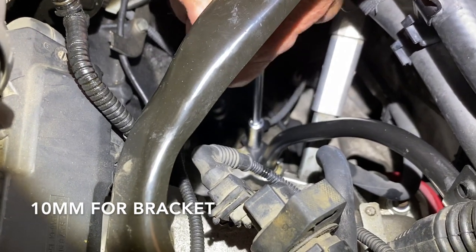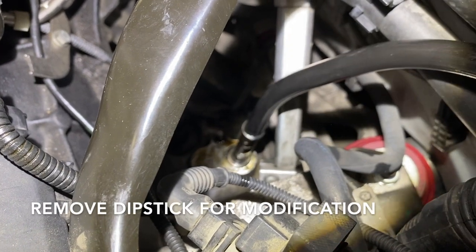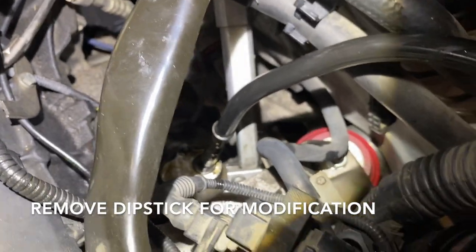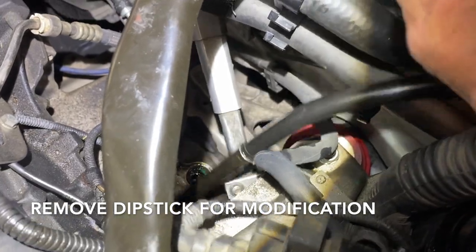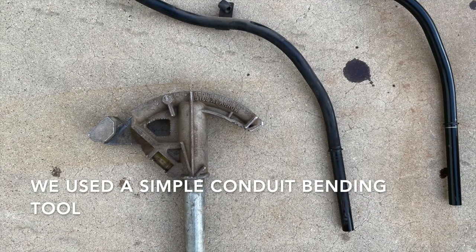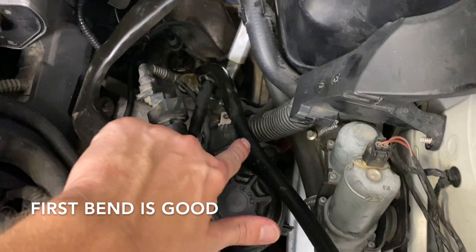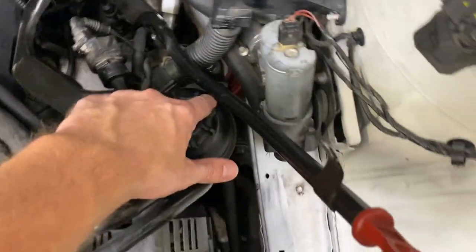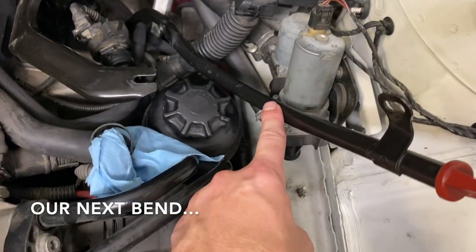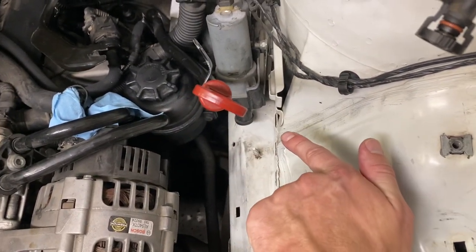Use a 10 millimeter to loosen up the bolt on the bracket. Making just one bend at a time and then rechecking its position, we progressively modified the dipstick to be mounted in our desired position. After making that bend, we see it travels well. We've got clearance on everything. Now we can take this bend and flatten it out to bring it down into this area.